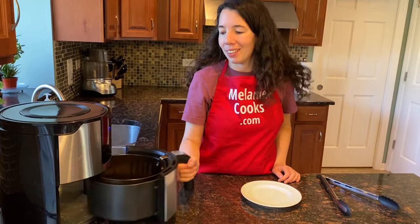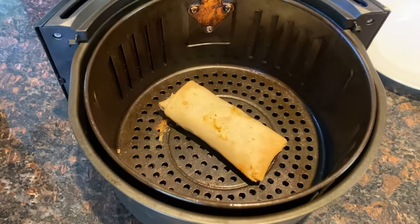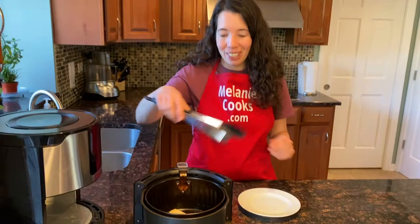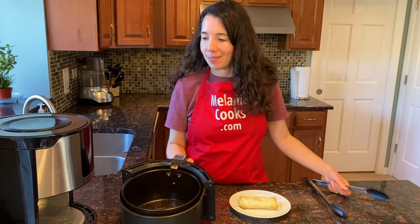Now the air fryer is done cooking, so let's take a look. Look at this fully cooked breakfast burrito — it looks so good! The air fryer is perfect for cooking it straight from frozen.